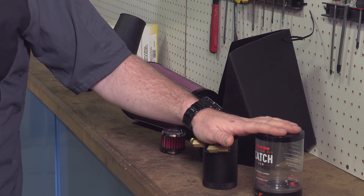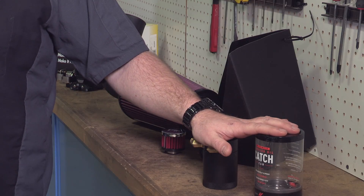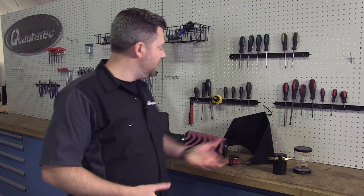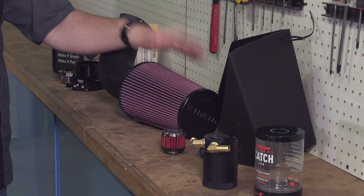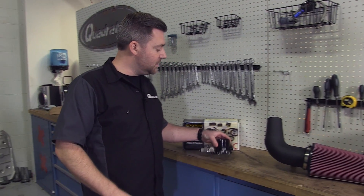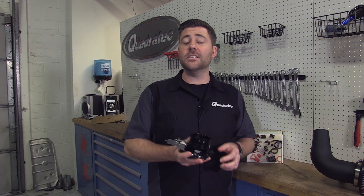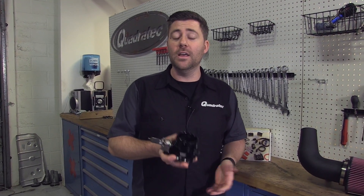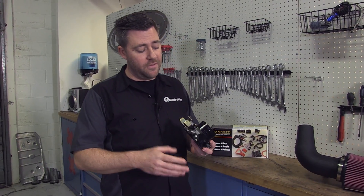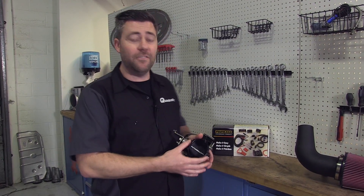We're going to start with a Mishimoto baffled oil catch can, which should help us take control of any oil blow-by to ensure that we keep that supercharger clean and protected. We've also got an air intake kit from Airaid along with a filter breather from K&N, and finally from Painless Performance Products, we have their high velocity 62 millimeter throttle body. The Painless piece is machined from T6 billet aluminum and it's going to give us the largest throttle bore within the factory envelope without sacrificing any strength or durability like you would get with a modified casting.